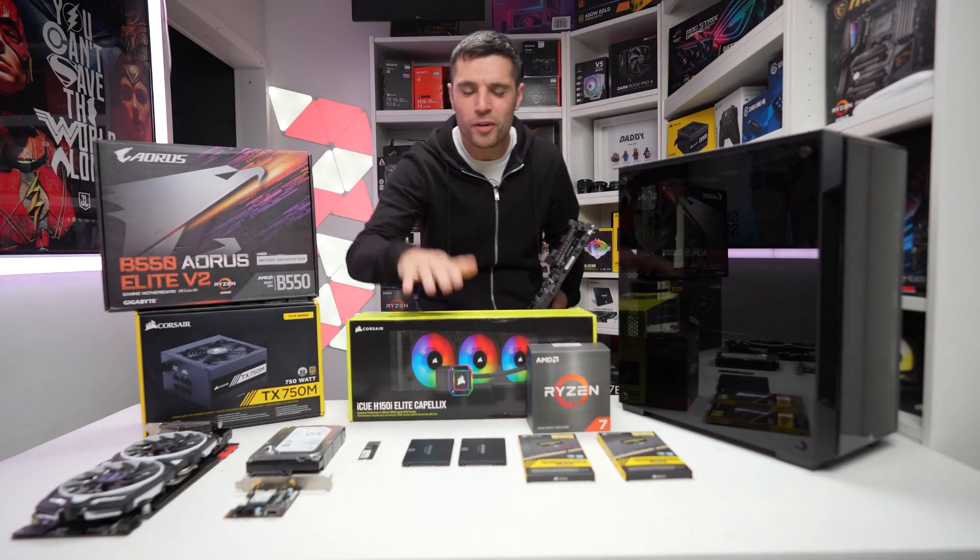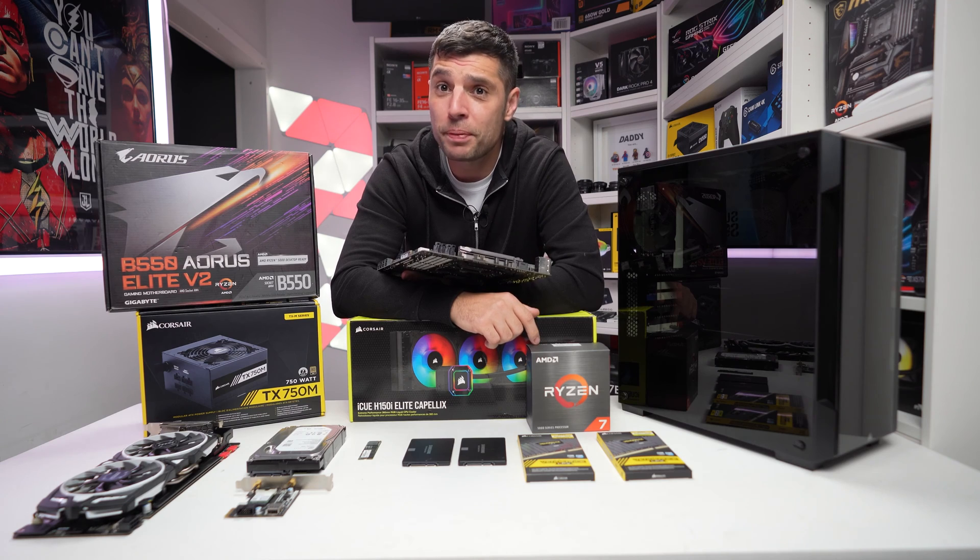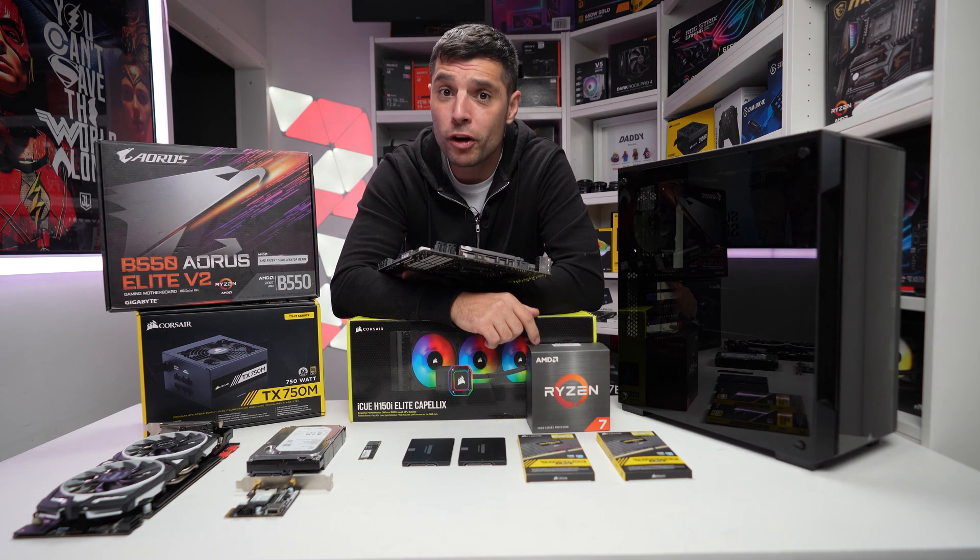Welcome back ladies and gentlemen, welcome back to Tech Check. My name is Gareth. This week we're doing another PC build, essentially a full platform upgrade.